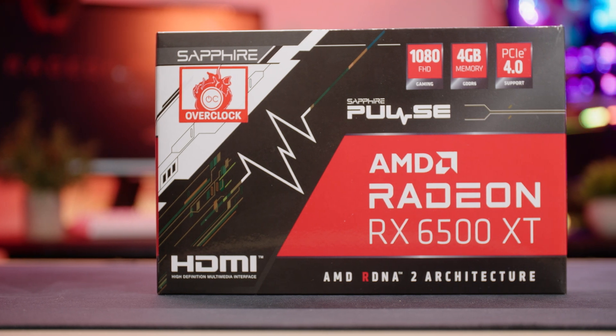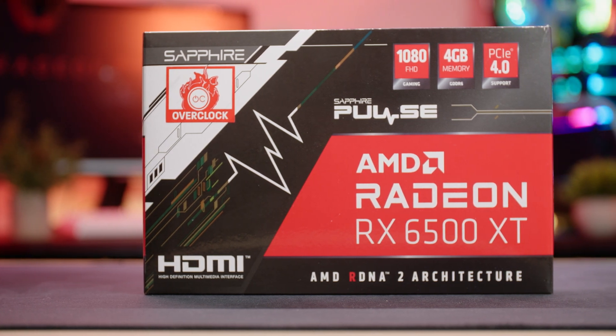In this video, I'm going to focus on the Sapphire Pulse model, which I've got next to me here, and talk you through the specifications, design, and finally share those all-important performance benchmarks, to see if this graphics card is up to scratch for gaming in 2022.